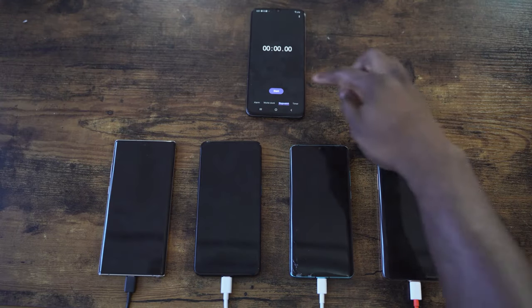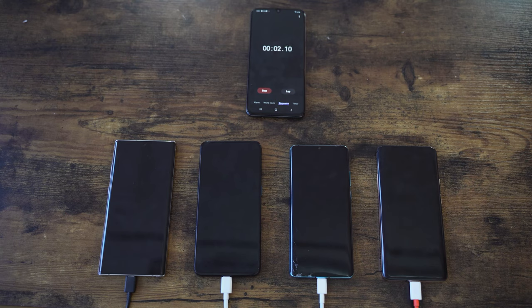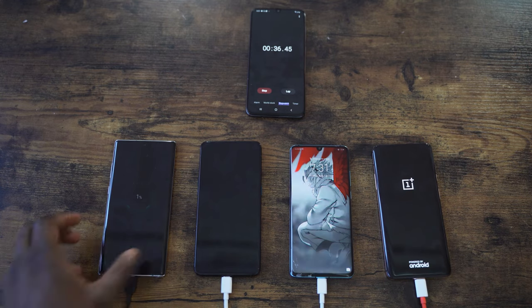Everything's plugged in, let's go ahead and start. We turn everything on and right now we're going to be roughly at 1%. A thing of note is the Huawei actually turns on when you start charging it, so we're going to do the same for the other devices — we'll turn them on so that it's a fair and balanced field here. This is about 20 seconds in and everything is now powered on.